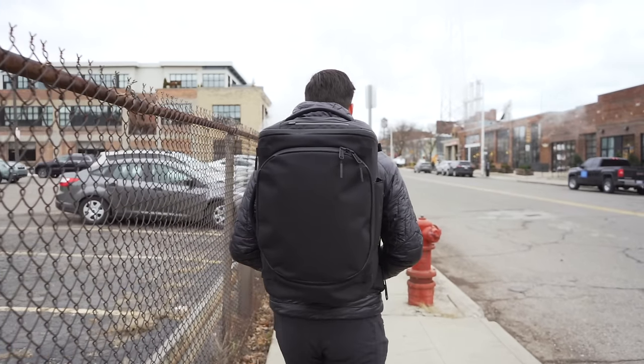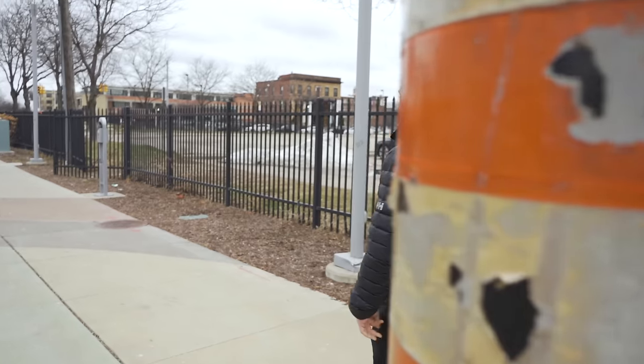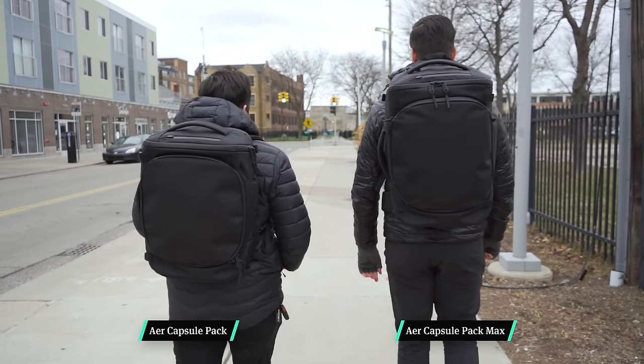We've been testing this bag for three weeks around Detroit, Michigan, putting it through its paces fully loaded up. It is important to note that there's also a smaller 35-liter version of this bag that we have been testing as well. We have that linked over on the site so you can check that out if you'd like.